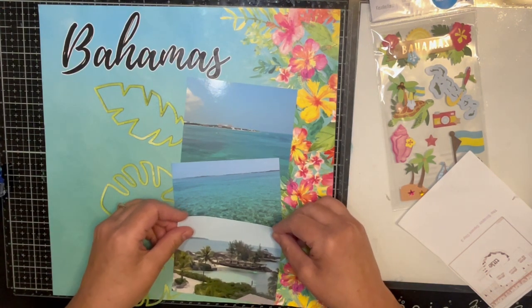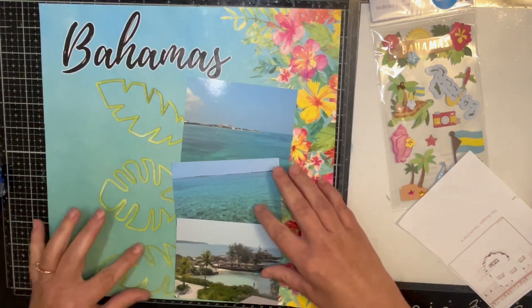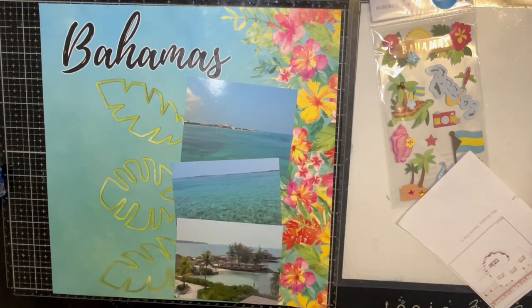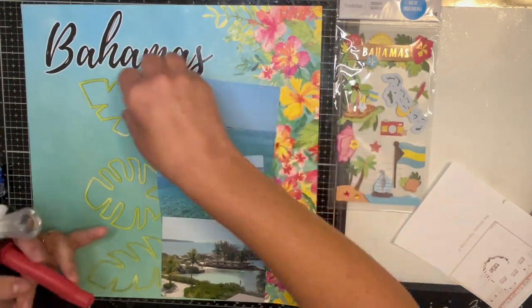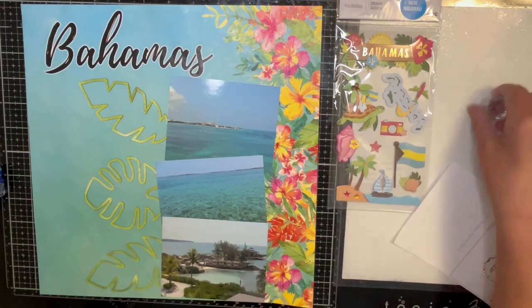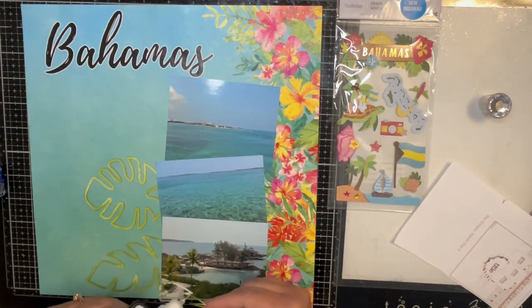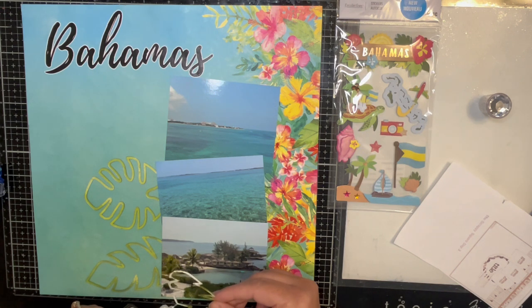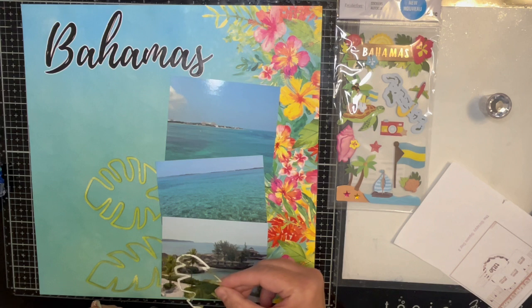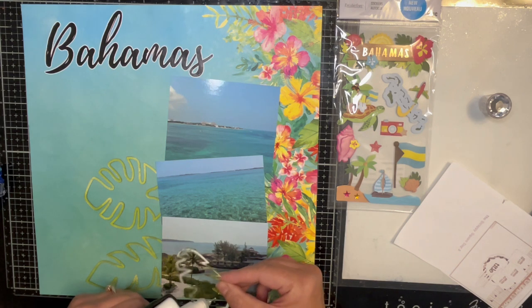So we're just going to glue down the cut file like this. Like I said, this should be a pretty quick page. And then I have these stickers that I'm going to add, and that's going to be it — super easy peasy page for the day.